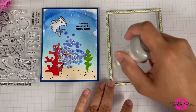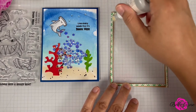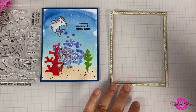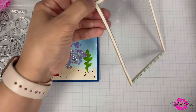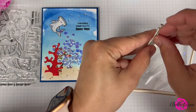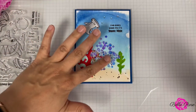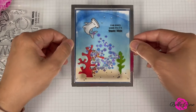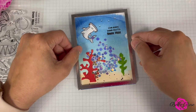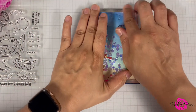Earlier I mentioned applying an anti-static powder tool — this is just to prevent your sequins from sticking. I'm going along the inside of my frame to make sure it's covered. I'm going to remove the backing and make sure my sequins are flat. I'm going to give it a good press.